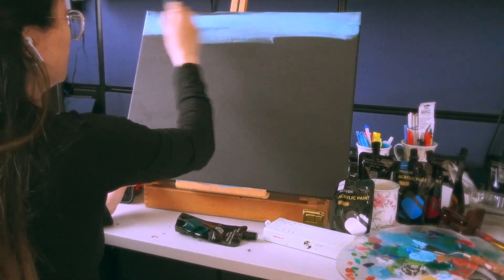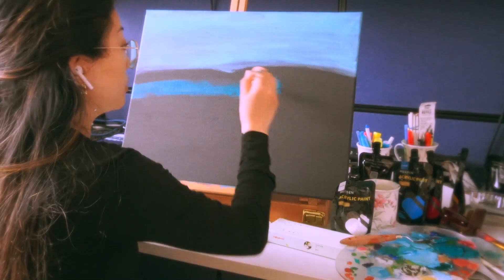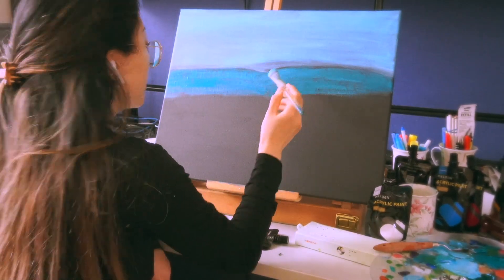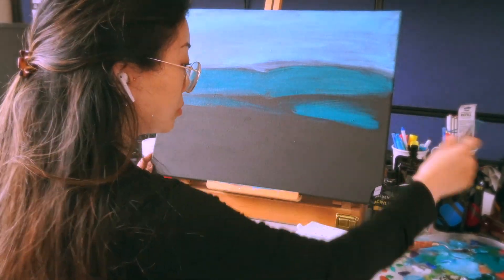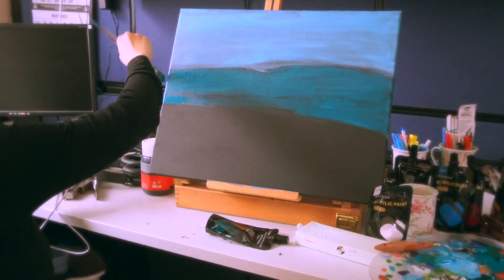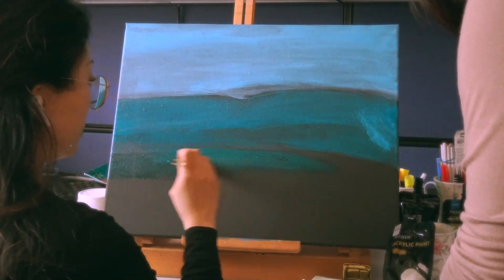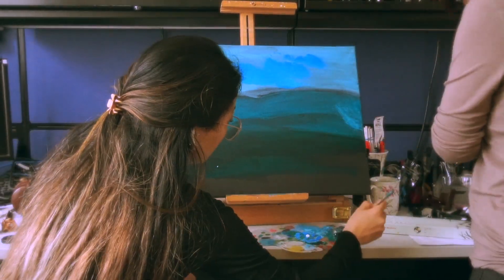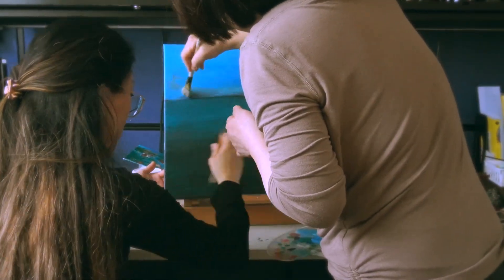My mom and I were inspired by a picture that her friend took back in Korea — these beautiful cherry blossom trees hanging over a landscape. Since she does a lot of nature and landscape art, I thought it'd be fun to do a piece around that and collaborate on an artwork together. I started off doing the base and blending the background. It can be tricky when you're painting with two people since you both have different ideas, but it was pleasant.